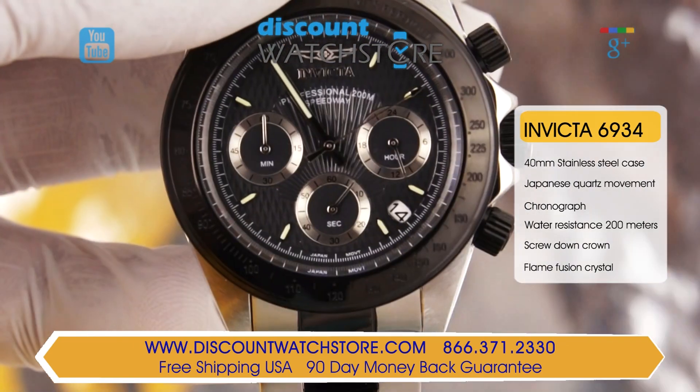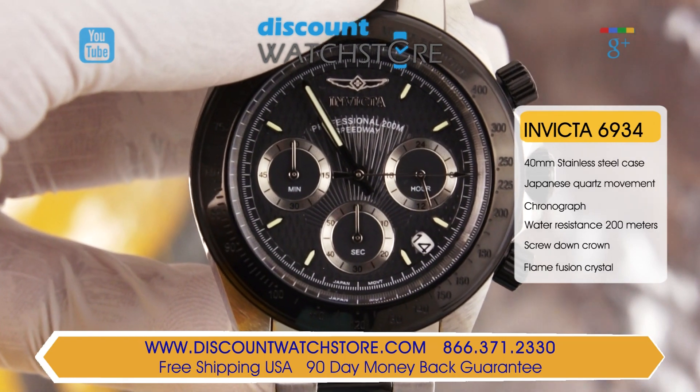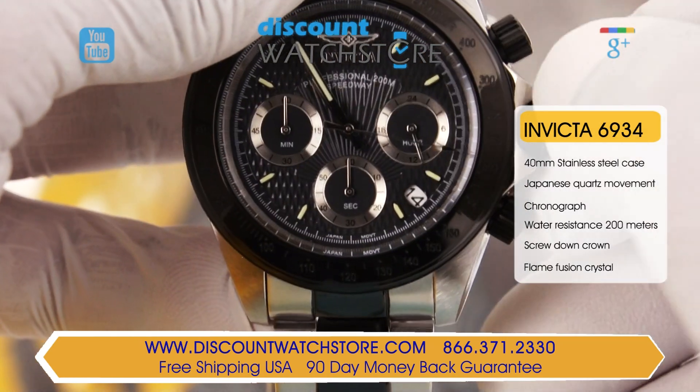The triple chronograph measures 60 minute, 60 second and 24 hour increments of time and is controlled by the function pushers on the side of the watch.